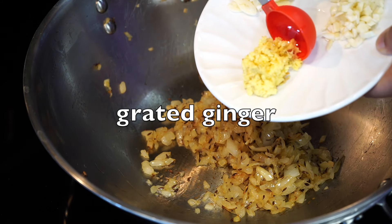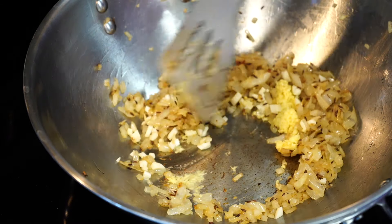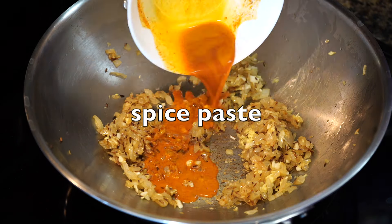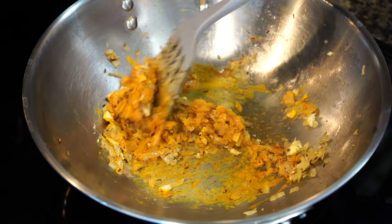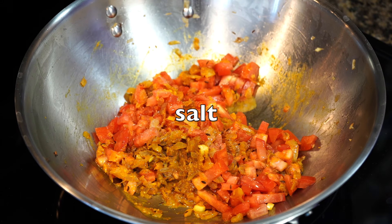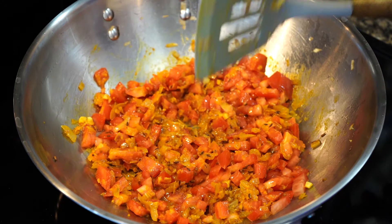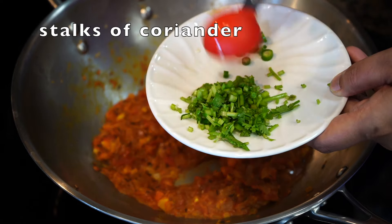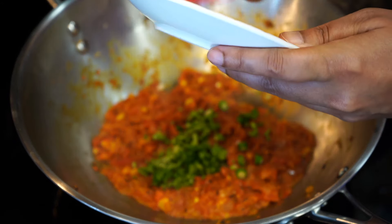Grated ginger goes in and then chopped garlic. Stir for a minute. Then lower the heat — it is time for the spice paste to enter, and the heat must be low so that the spices do not burn. Stir for a second. Then add the chopped tomatoes. Add a sprinkle of salt, as the salt will help in softening up the tomatoes. Stir on medium high heat for a few minutes till the tomatoes start to soften. The tomatoes have turned pulpy.